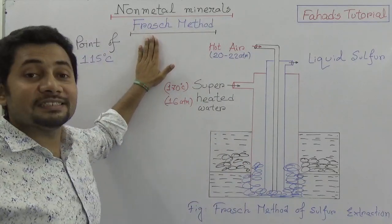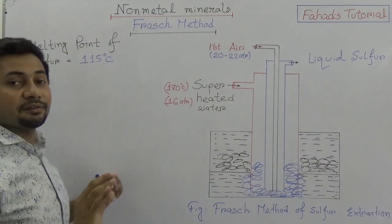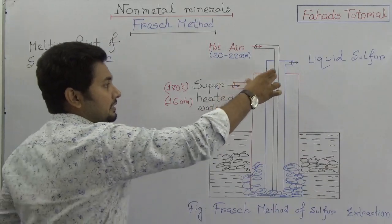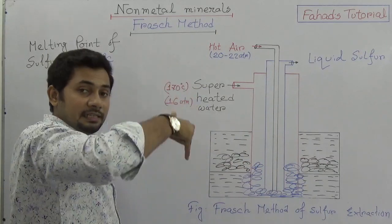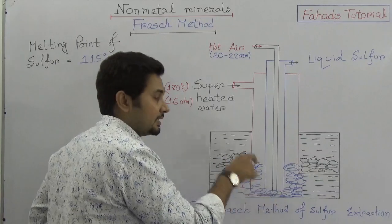So what is the procedure and why is it effective? You know that the melting point of sulfur is near 115 degrees Celsius. Three pipes, known as Frasch pipes, are inserted with a single center where the sulfur mine is situated deep inside.